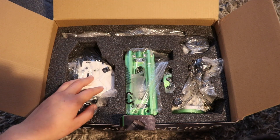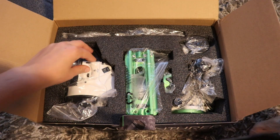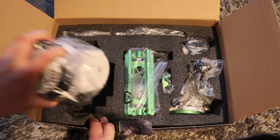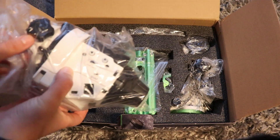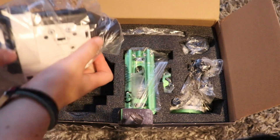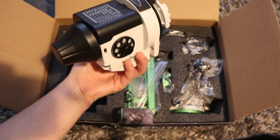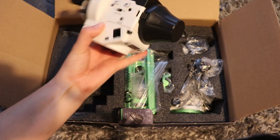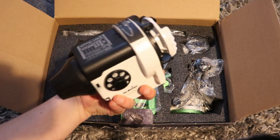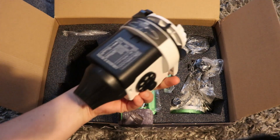Let's have a look in the box. So instantly this is recognisable as the Star Adventurer itself — nicely packed in there. It feels solid and quality and it's not horrendously big.